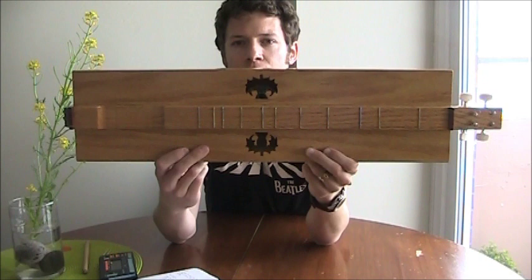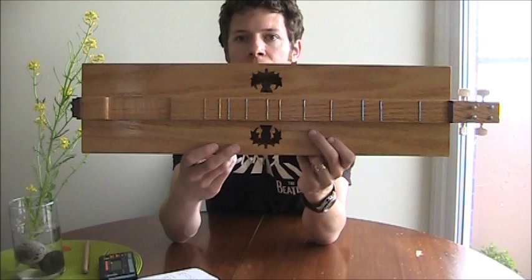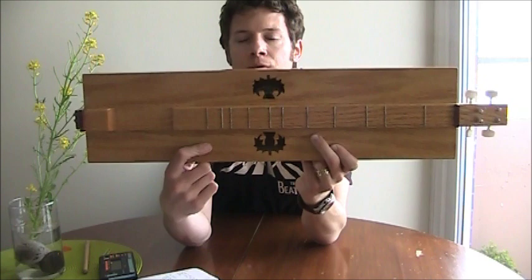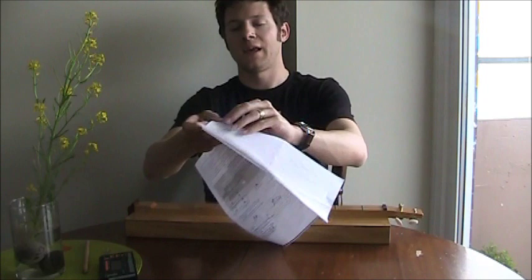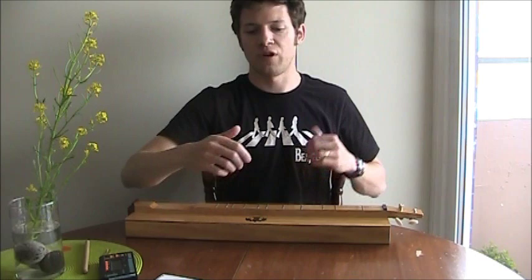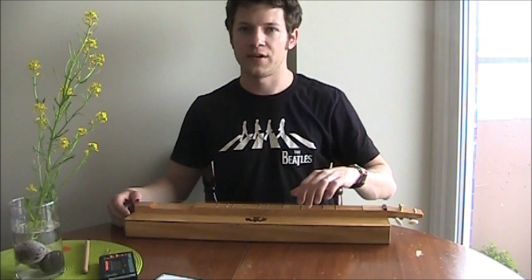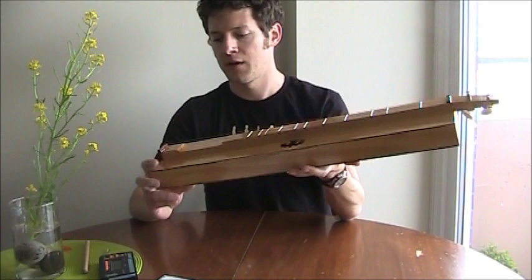The sound holes are thistle-shaped to pick up on my Scottish heritage, my interest in Scottish folk music, and the Scottish and Irish roots of the Appalachian dulcimer. I cut those out with a scroll saw. The original plans from the book I used — a fairly old book from the 1960s with various instruments to make — just had round sound holes. I modified the blueprints a fair bit: they had a three-string dulcimer and I made it four-string, and I modified some dimensions as well.